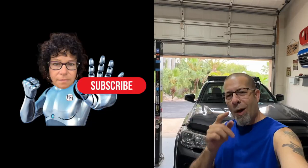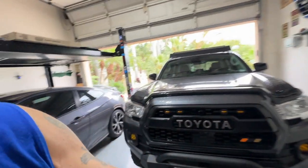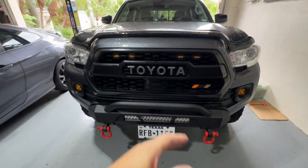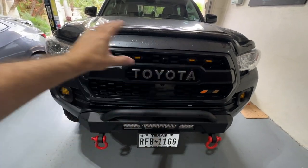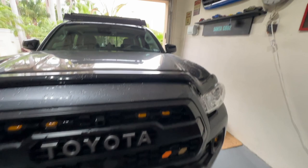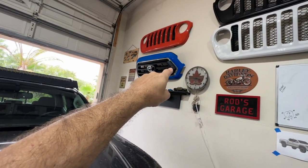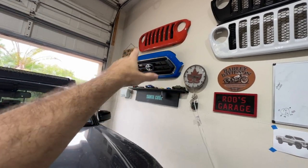Good afternoon everybody and welcome back to Rob Motive. Today I want to talk about the Toyota Tacoma lift, but before we get into that I have made a decision on the grille. I am going to be changing out the grille on the front of the truck — going back to the OEM one right up there. The insert of course, not the blue surround.